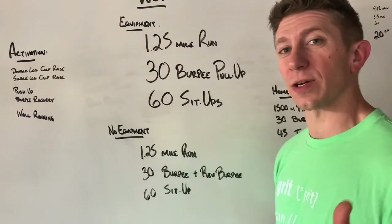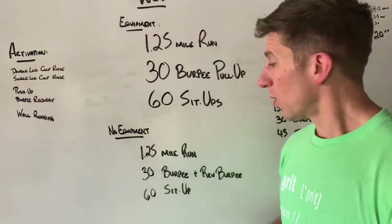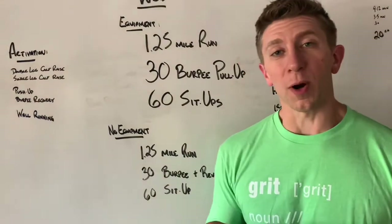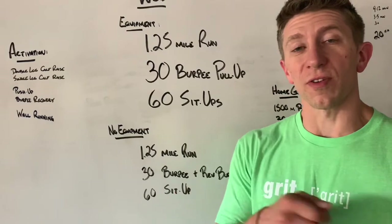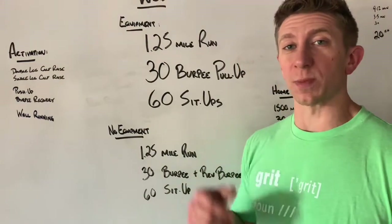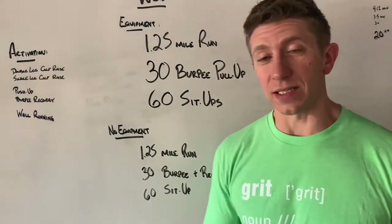Let's take a look at the no equipment option for you at home. We've got 1.25 mile run followed by 30 burpees plus a reverse burpee — you'll do one burpee and then go right into a reverse burpee. From there, you're going to finish with 60 sit-ups.